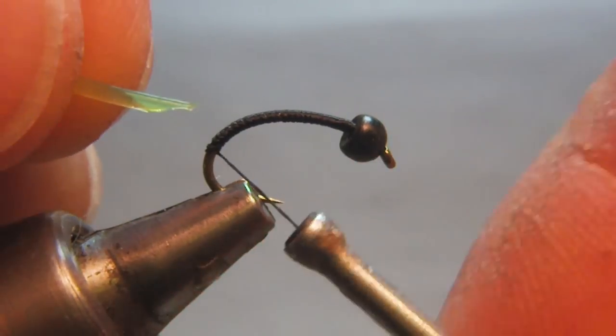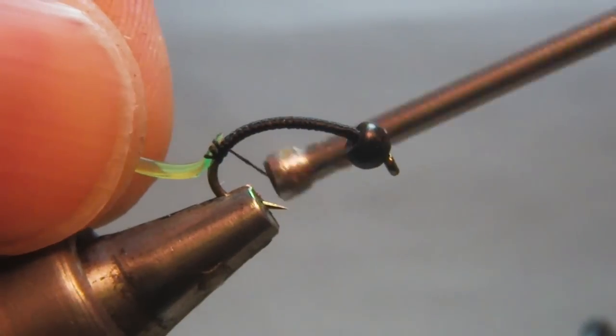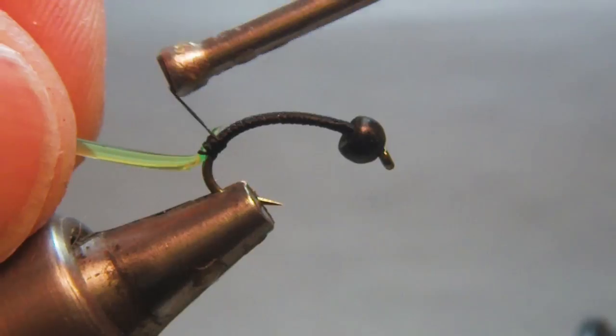Here I tie in my ribbing. Then I bring the thread back up behind the bead and wrap the hook shank with the ribbing.